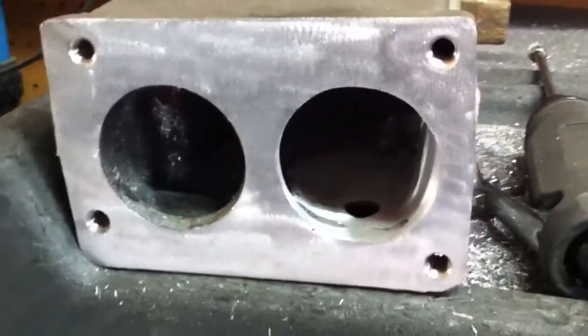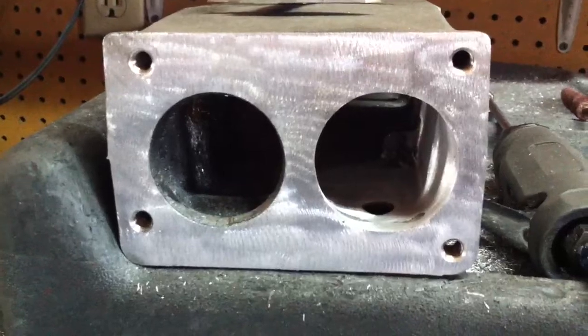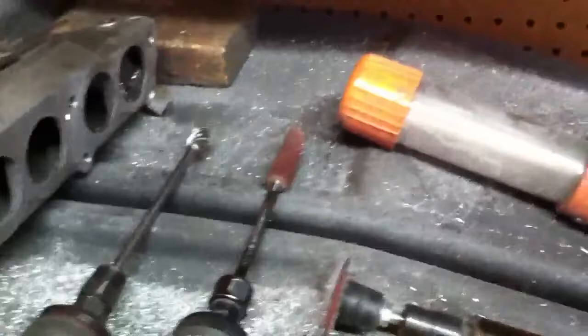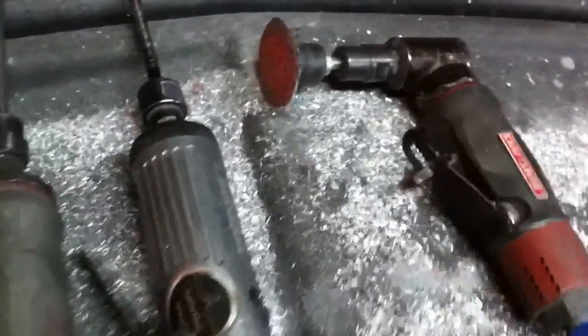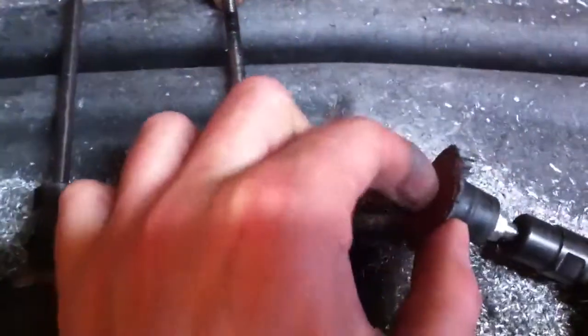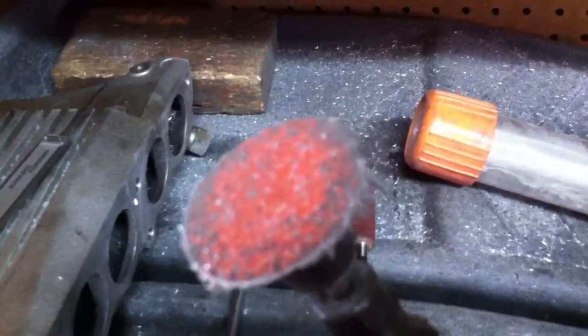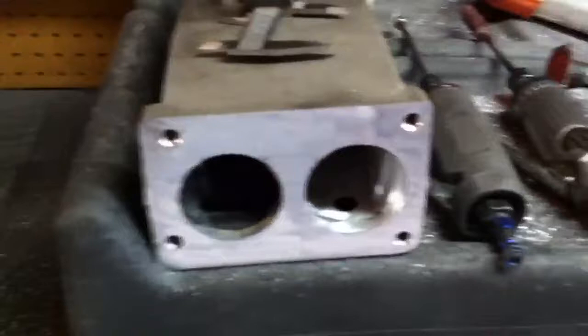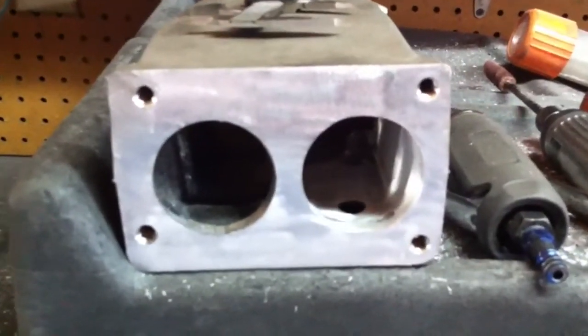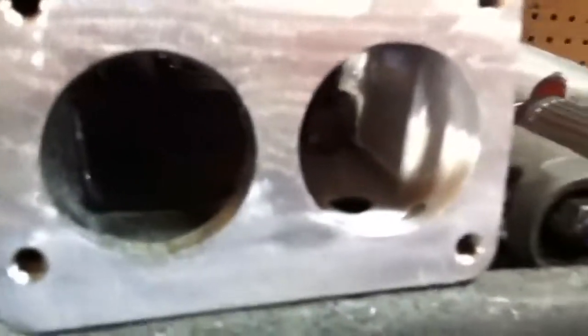If you want to clean off the gasket surfaces — you can see I've already done that on this one, cleaned it off real good, got it ready to go on the car. The gasket will stick a little better. I use this 90 degree grinder with a sanding disc — it's pretty rough, I don't remember exactly what the grit is, but it works well for gasket areas, getting all the old gasket material, grease, or whatever off it.